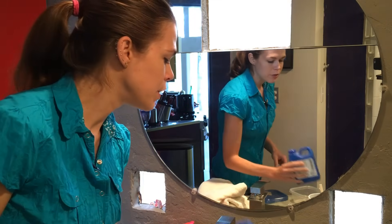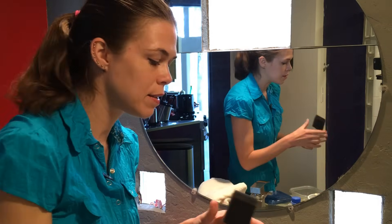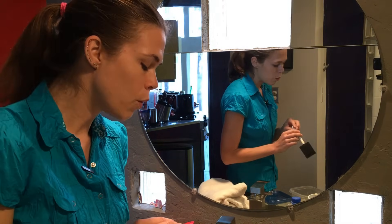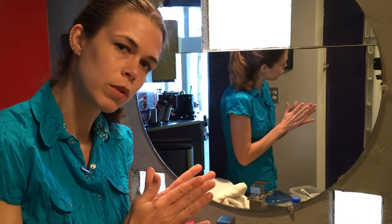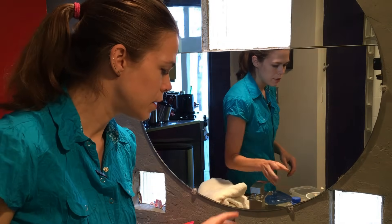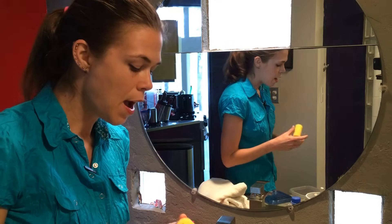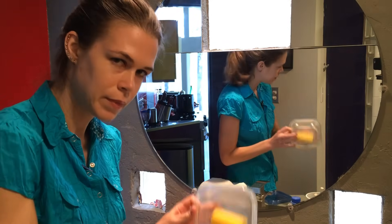You'll need a way to apply the sealer. If you have regular square or rectangular tiles with straight grout lines, a sponge brush will work, or there's also a skinny corner roller that would work too. If you use a brush or sponge brush, you'll need a throwaway container to pour your sealer into. Since I have the kind of floor that I do, I'm going to use a small roller with a container to dip it into.